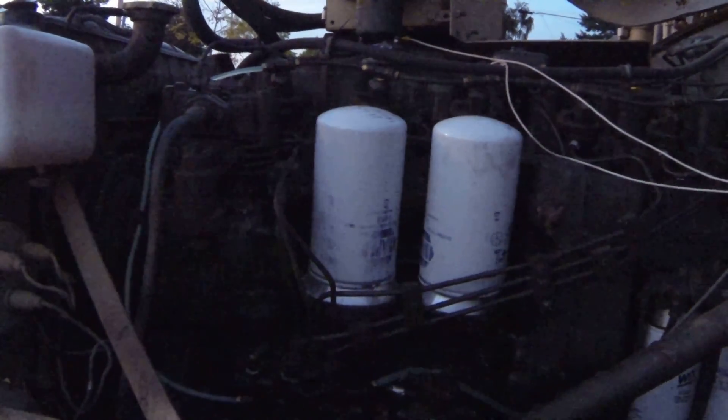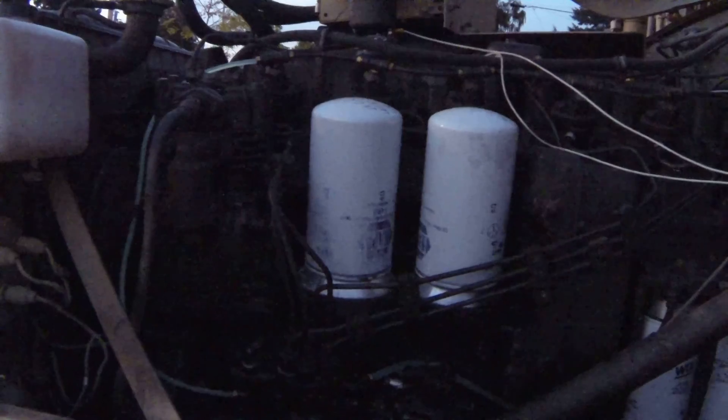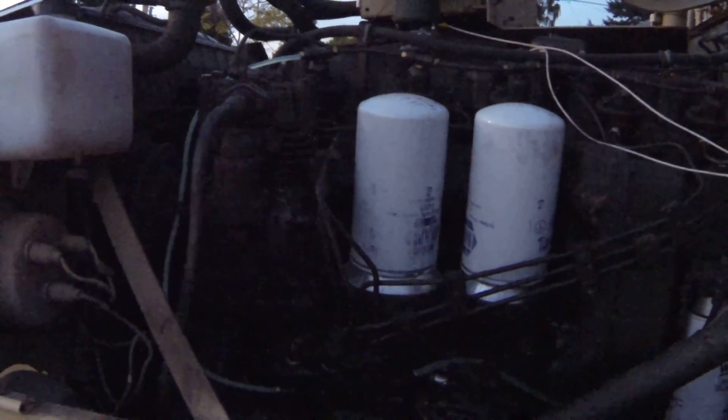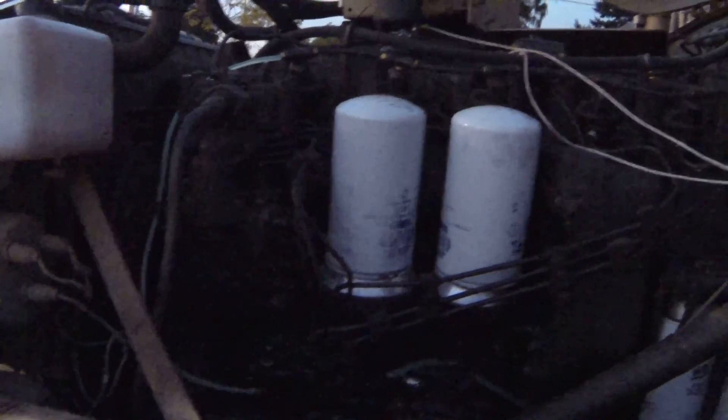The compressor just kicked on right there. You hear that bump, bump, bump, bump, bump — the air compressor. It'll cycle down in just a moment. Click — cycle off.